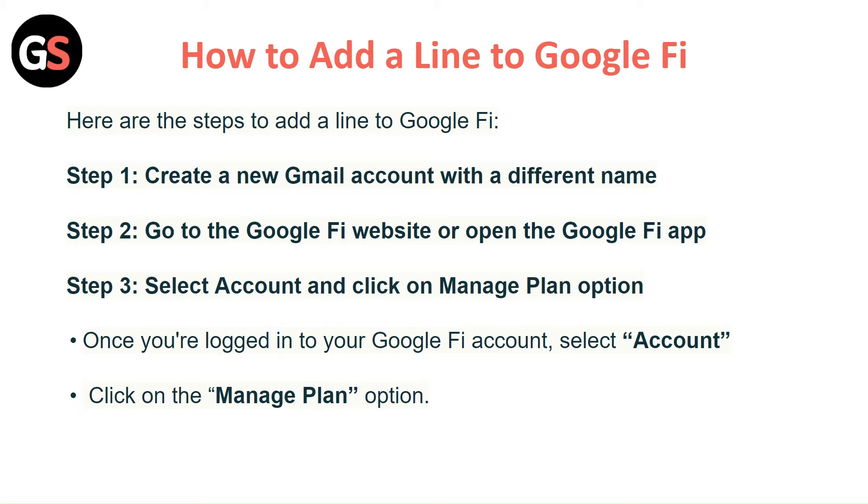How to add a line to Google Fi? Here are the steps to add a line to Google Fi. Step 1: Create a new Gmail account with a different name.